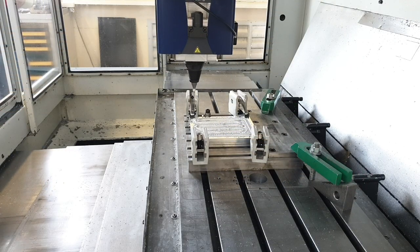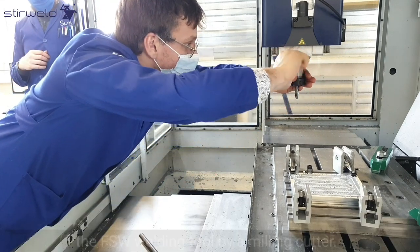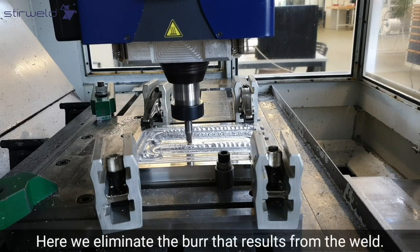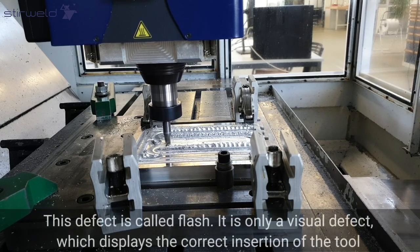Once the weld is done, we move on to the milling phase. We simply change the tool by replacing the FSW welding tool with a milling cutter. Here, we eliminate the burr that results from the weld. This defect is called flash.